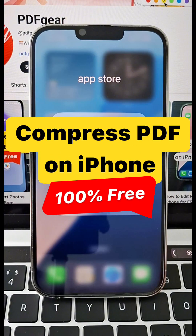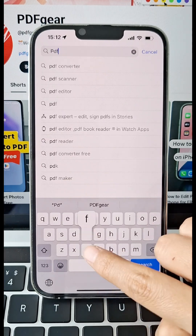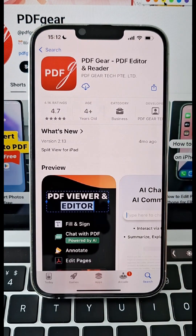How to compress PDF on your mobile phone. Just search PDF Gear from the App Store and install it. Android users can get PDF Gear from the Google Play.